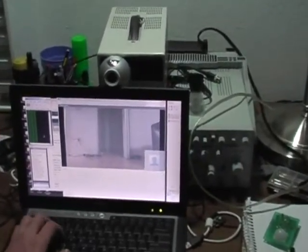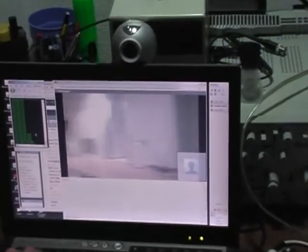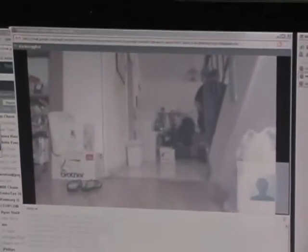This telepresence robot is controlled from a web page on the internet. The robot has a wireless card so it can be used anywhere that wireless internet is available. The operator sends keyboard commands using a simple JavaScript application to a web server that runs on the robot's laptop. A robot server application, written in PHP,